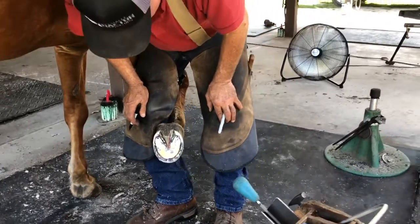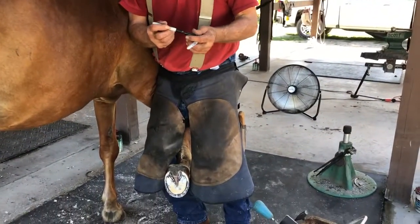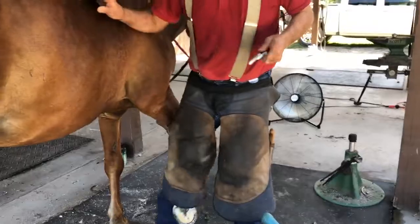That's pretty much what a trimmed hoof looks like. Now I'll get the shoe prepared and get it ready to nail back on. Thanks Gary. You're welcome.